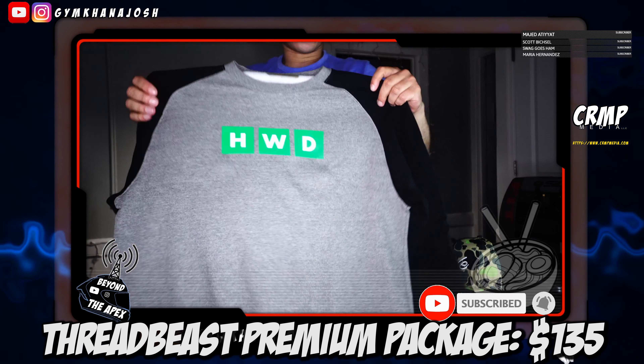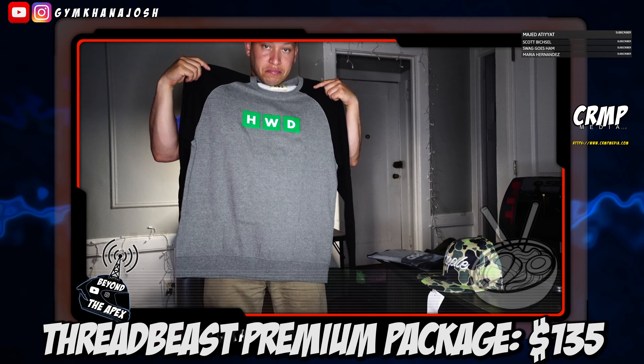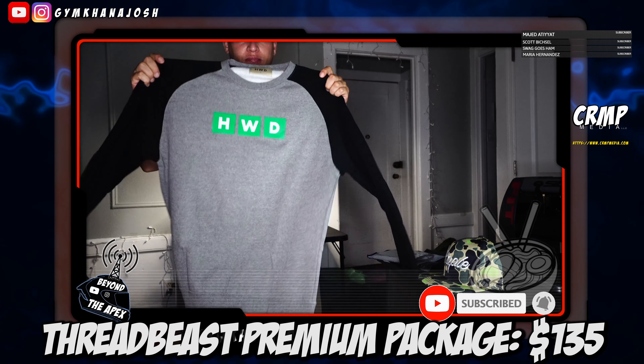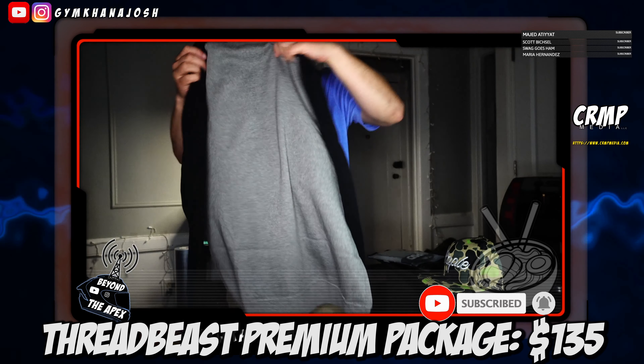Halfway Dead sweatshirt. Pretty good, simple. I'll wear something like that. Man, it fits really well actually. Inside that fuzzy, cottony type material — I dig it.